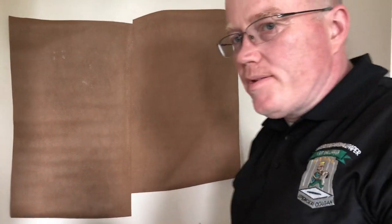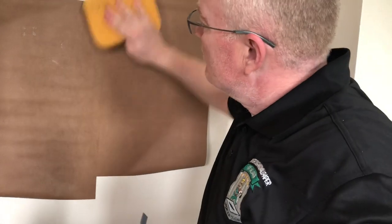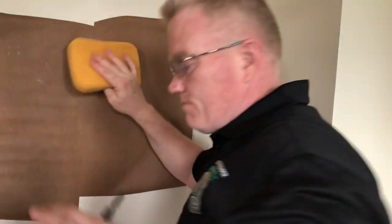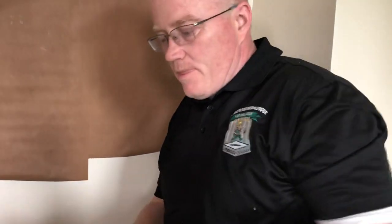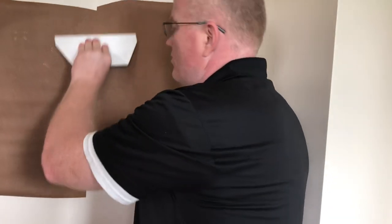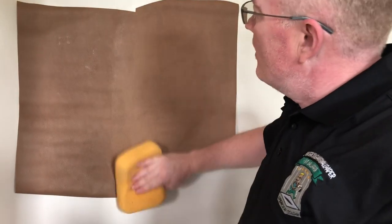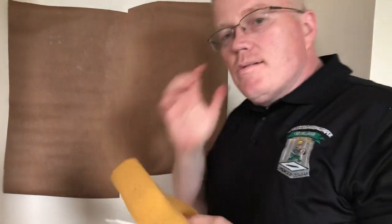Would you ever do a butt joint again? Let me cover it — tell me where the seam is. You get the point: you've got to double cut. If you don't know how to do it, take your time, you'll learn how to do it.